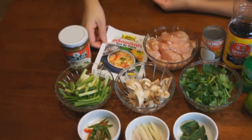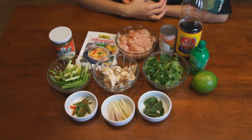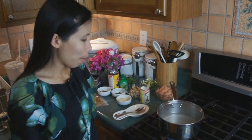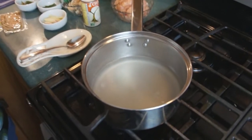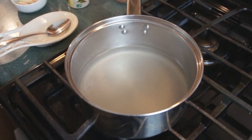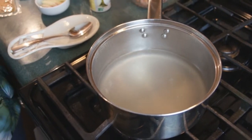I'll try to find links to the Tom Ka paste and put them in the video notes. Alright, let's get to cooking. We're here with Tom at the stove. She's got some boiling water going, and she added some chicken bouillon to the water — basically that'll make it a little more flavorful.